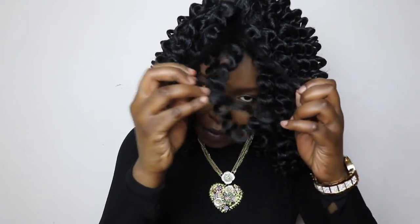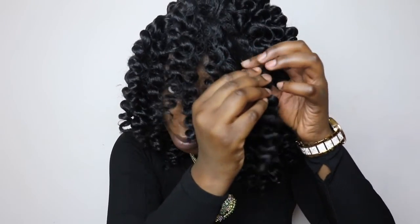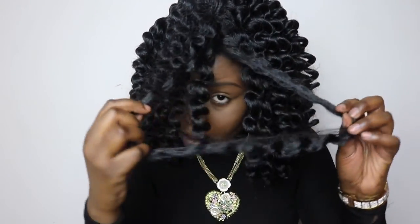This is the wig with the lace cut off. I have it pushed a little back rather than right at my hairline. This is where I could pluck to widen the part, but I don't think I'm going to do that since the hair is curly and doesn't really need a defined part. What I am going to do is separate the curls out a little bit because they look too uniform and perfect.